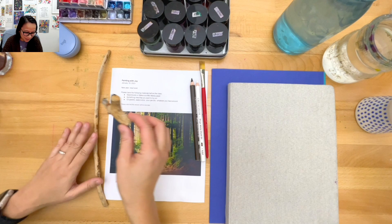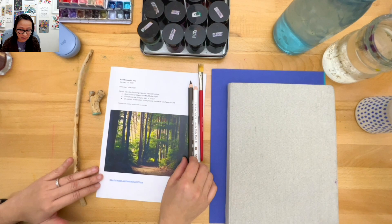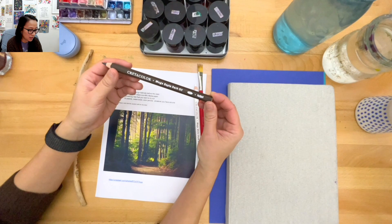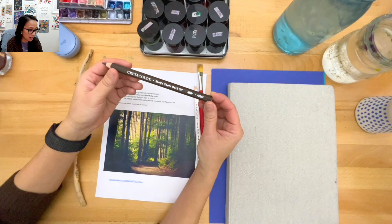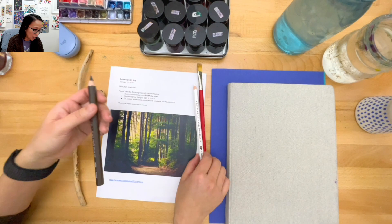There's this website called St. Louis Art Supplies and they have been taking all of my money. They have tools I've never seen in other places. Look at this - mega sepia dark oil pencil. I don't even know what that is but I had to try it. And it also comes in white, so I grabbed those.